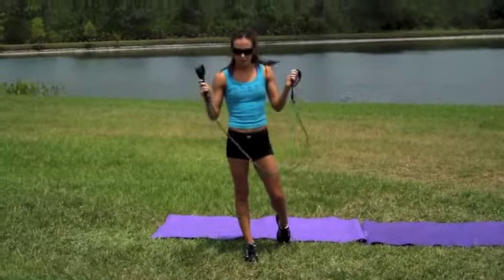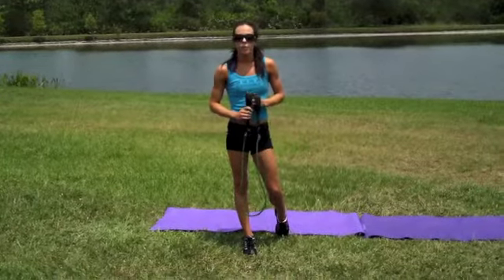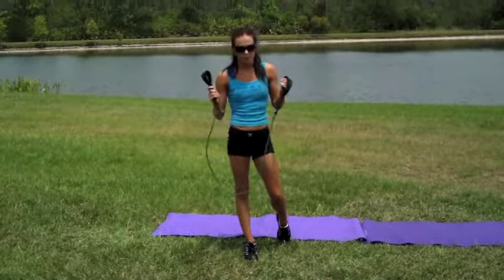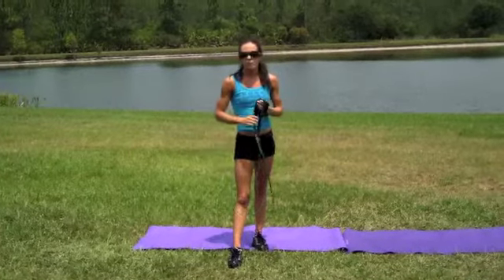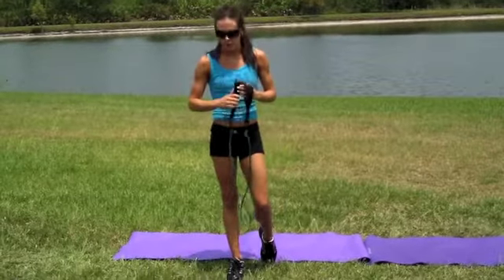Hi guys, I'm Cooley Wilson. I am here with my Gym in a Bag resistance band. I'm going to show you a great shoulder workout that will set your shoulders on fire that you can do with your resistance band. If you do not have the Gym in a Bag resistance band, that is fine. You can pick up any resistance band from Target, Walmart, or any store like that.